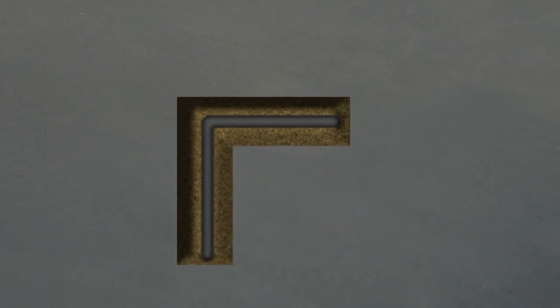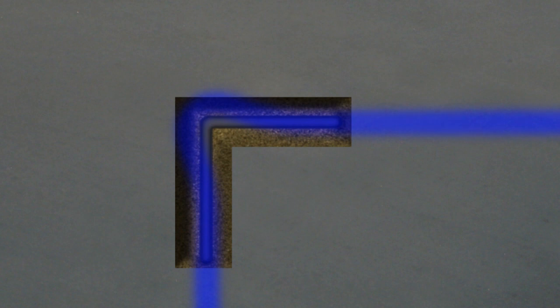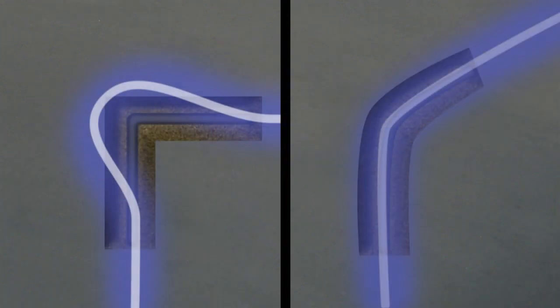When the utility you're tracing makes a sharp turn, like it would at a T or an elbow, the signal can become distorted at that point, causing the tracing line to lead you outside the utility's actual path. This effect can vary, but you'll generally find that it's more pronounced at higher frequencies and on sharper turns rather than on sweeping turns, which can often be traced normally.